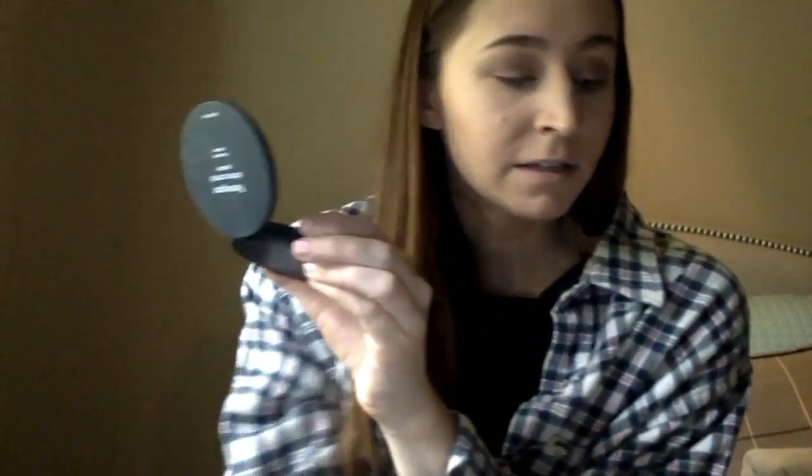Using your middle finger this time. And you see that glitter go in. Put it in this white color to highlight the brow bone.